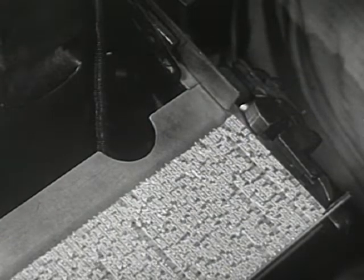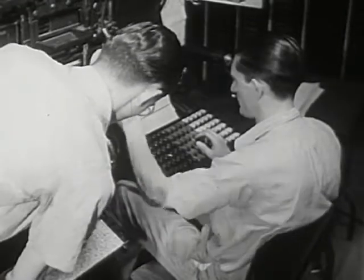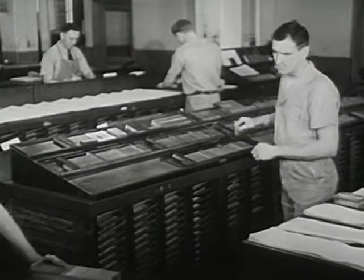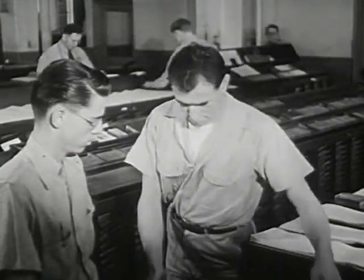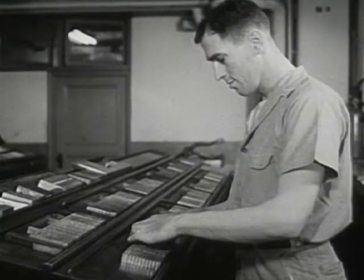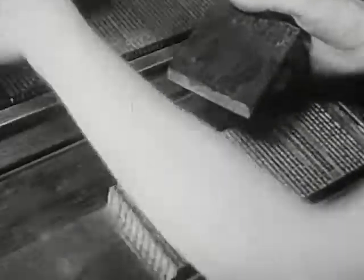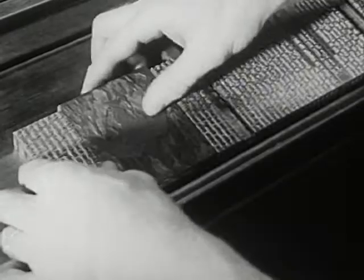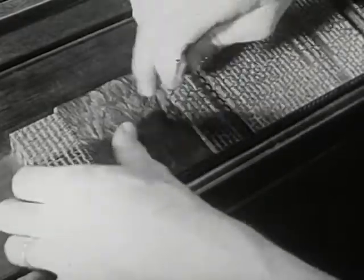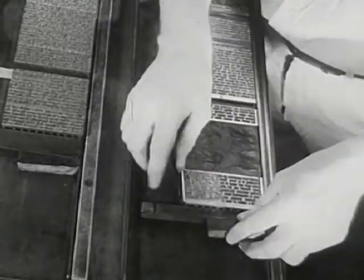As the typesetter works on new lines, a man takes the finished lines over to a long table. Here, he arranges the lines for each page. This page is to have a picture. The picture takes up the space of many lines. The composer then goes to the next page and, with a piece of wood, marks the end of each page.